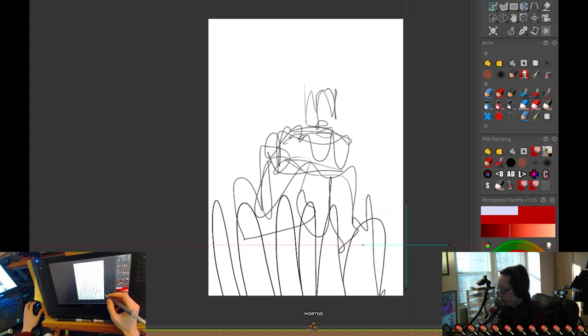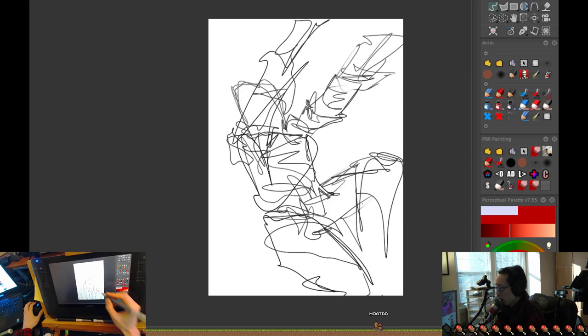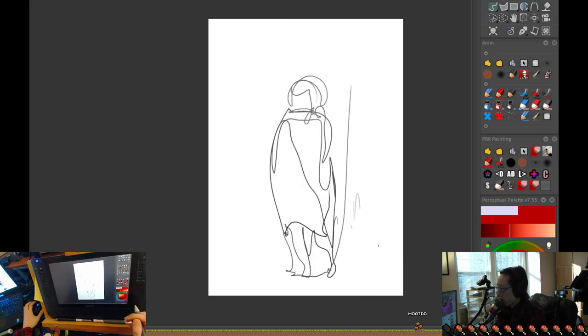I wanted to talk about basics — specifically about being able to work on the rough stages of your work. Not so much about cleaning up, but being able to come up with that rough drawing. The concept of what 'rough' means: rough means approximate. It doesn't mean sloppy, it means approximate.